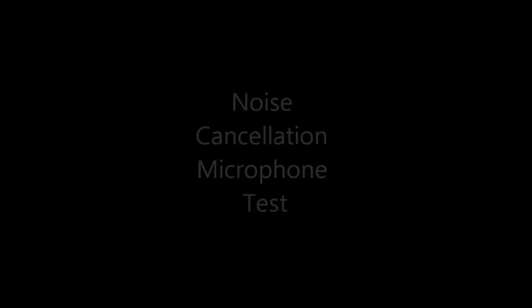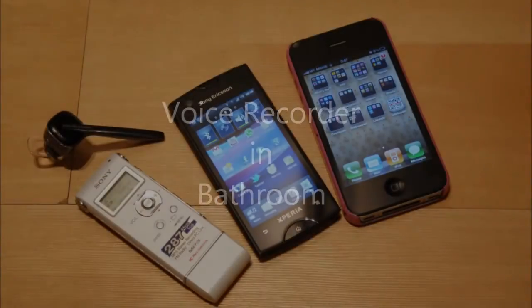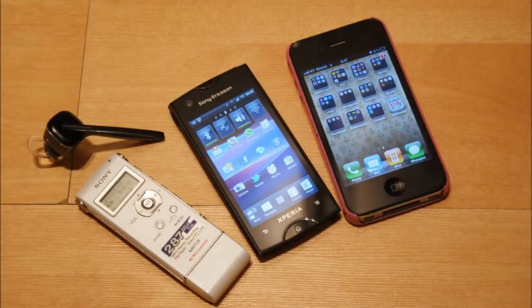Hello everybody, this is SirChincha.com and we're still at our noise cancellation microphone test. We have a really extreme test right now. I'm on the voice recorder and this is just to show the noise levels that we're getting here in this environment.